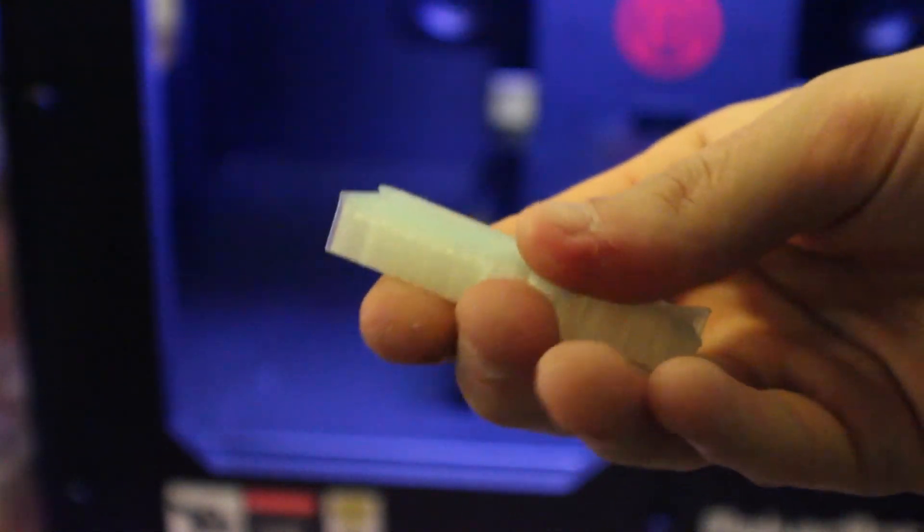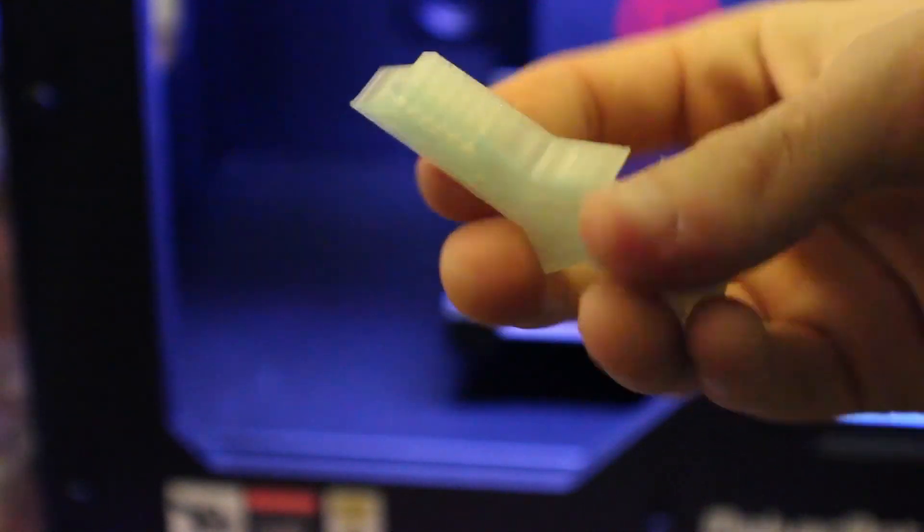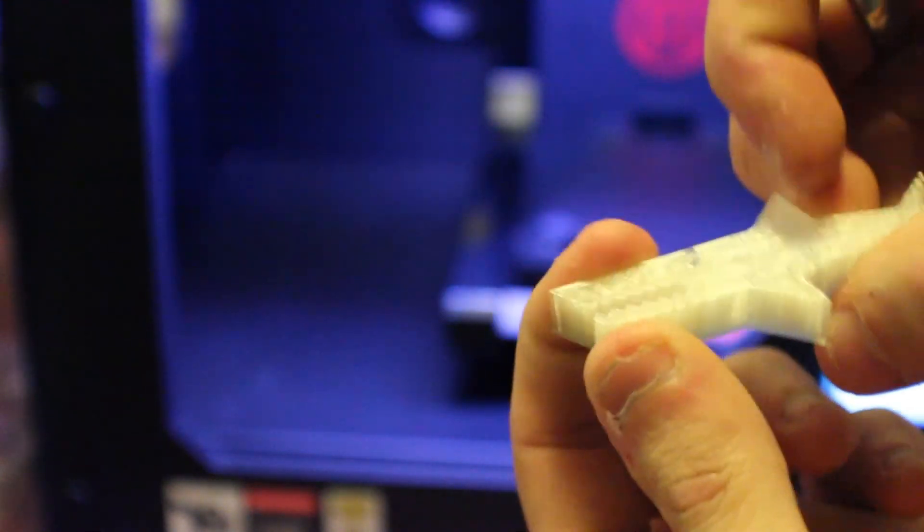Alright, so there it is — little sharky. Finally got off the build plate. This is super smooth, I can't believe how smooth that is. And then he's got his little chompers — chomp chomp chomp. Definitely going to use the little painter's tape that came with it so it's a lot easier to get my stuff off. Hope you guys liked watching, and stay tuned for some giveaways of some 3D printed stuff. Thanks for watching and bye bye!